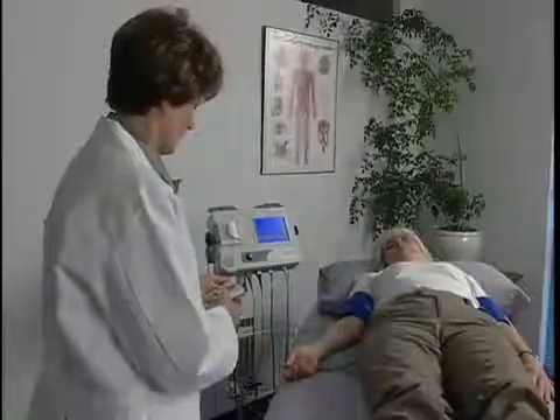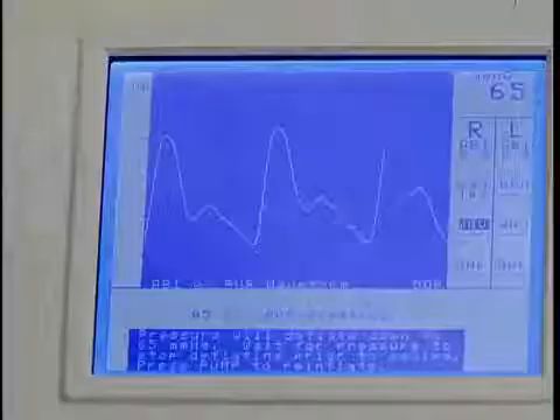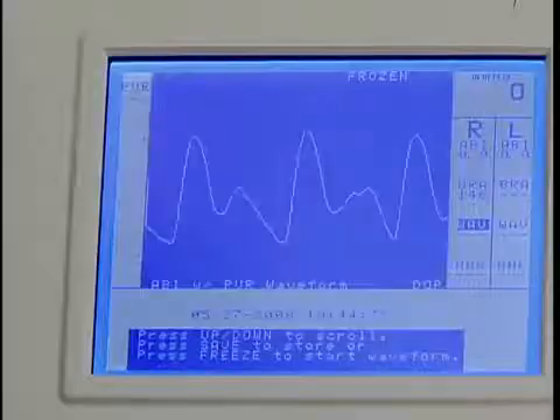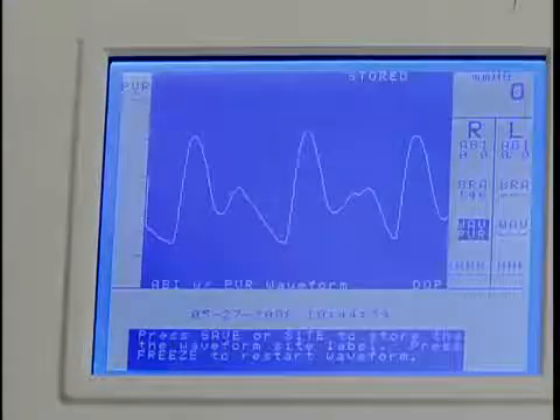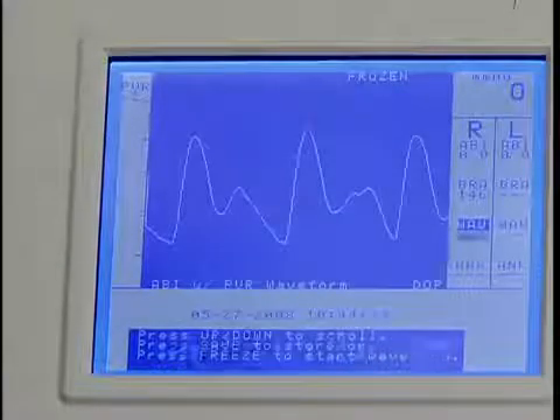If needed, use the scale key to optimize the waveform. After the waveform stabilizes, press freeze. Here you have two options: if the waveform is acceptable, press save to record it. Or use the up or down key to scroll to the optimum waveform, then press save to record it. Press save again to move to the next protocol location.